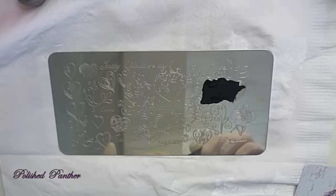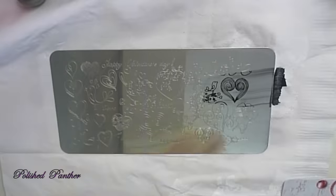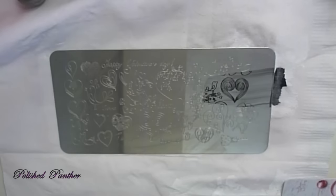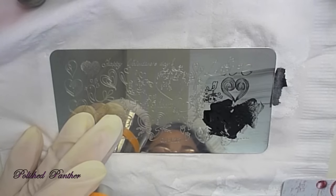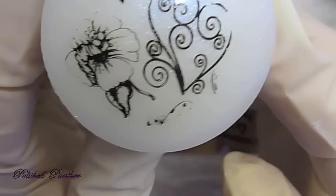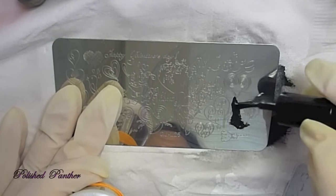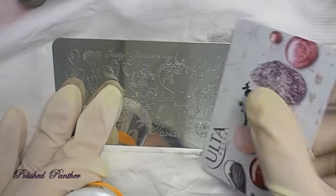There are some pieces missing from the bird, so I decided to switch over to Girly Bits' Little Black Dress and the Creative Shop Stamper. That's much better — you can see the top of the head of the bird. And I also like it because it's so much bigger and I can cover more of it.